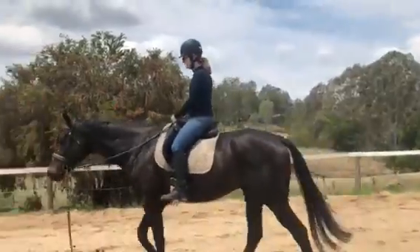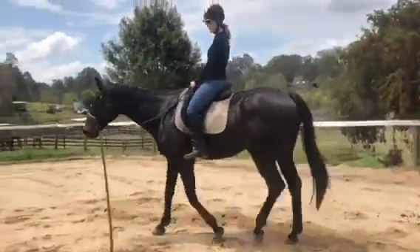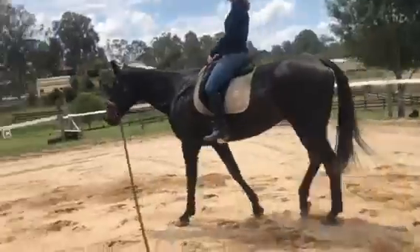Relax your legs. Why can't you just relax your feet? Relax your toes, guys. Again.